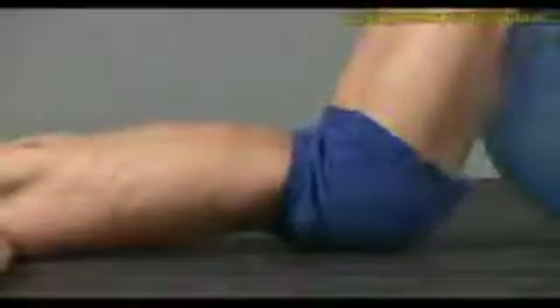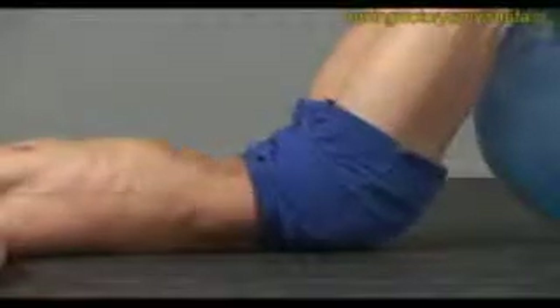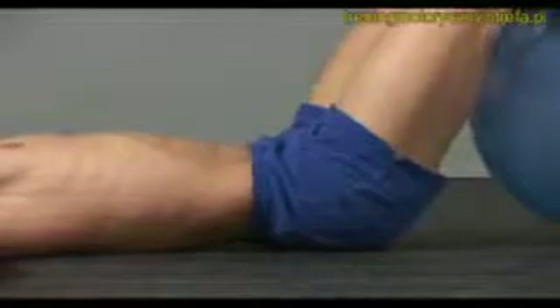Again, arch and extend your back up, flex and flatten back down. Arch up, flex back down, gently pressing into the floor.